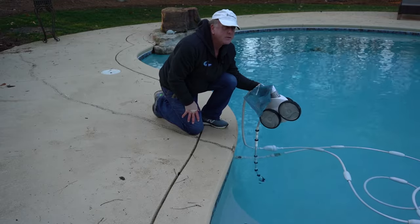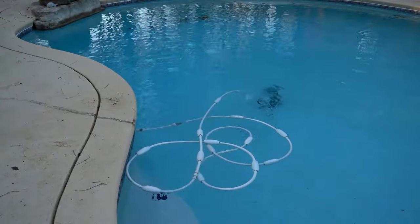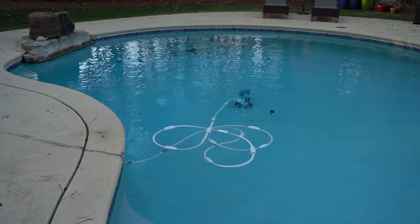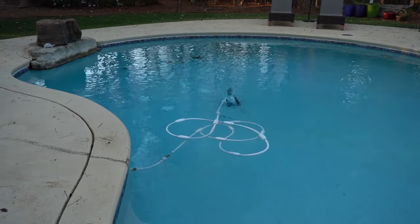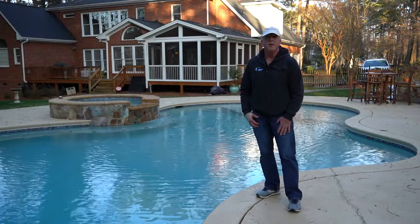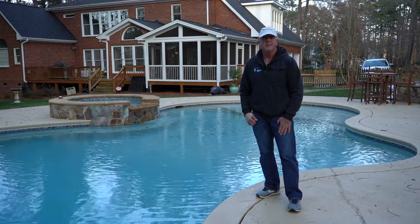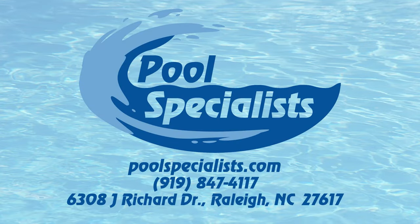Now we're going to drop this in the water and see how it functions. There you go — we've now fixed our Polaris. You can see it traveling across the pool, the tail is wagging, it looks to be very happy. It's going to get caught up a bit because it just can't pull the hose when it's that cold and rigid, but that's how it works. That concludes our video on how to figure out what's wrong with a lethargic Polaris 380. I hope you enjoyed it — please drop us a like and have a great day.